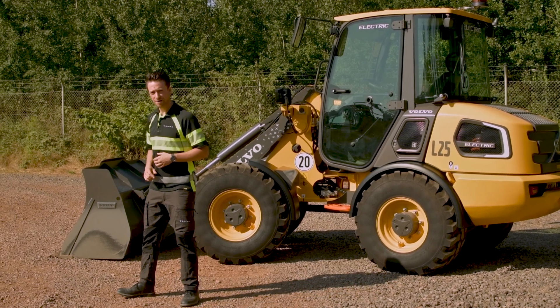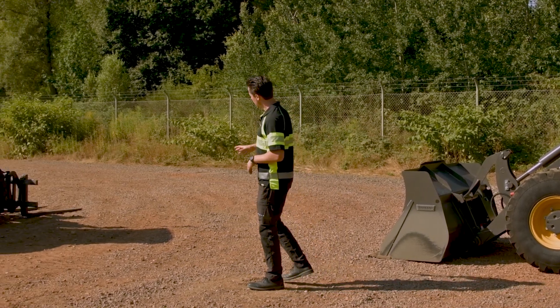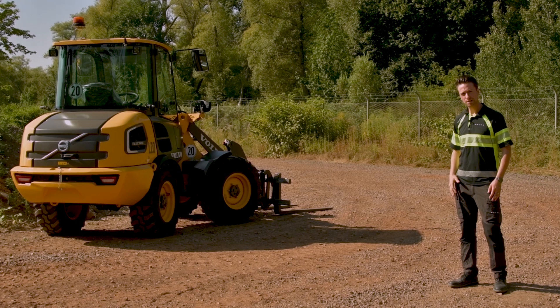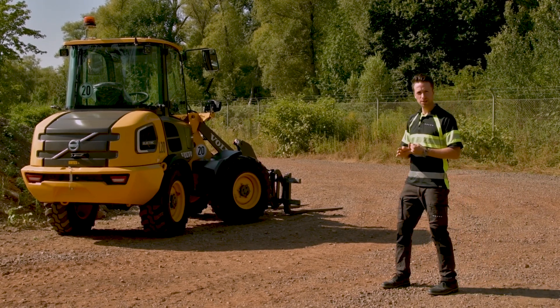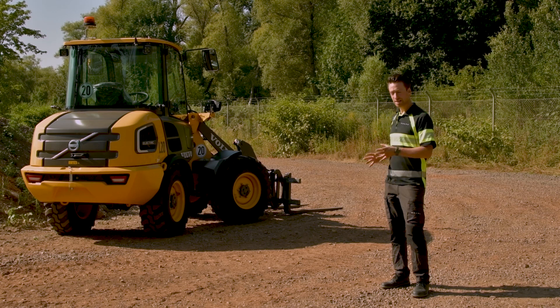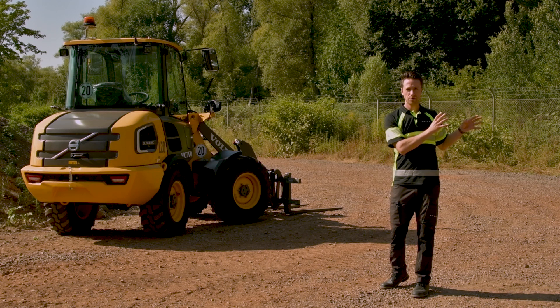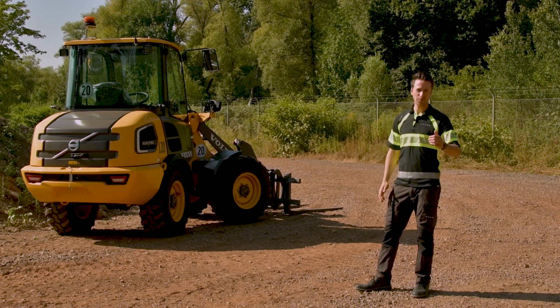Also, do not forget to have a look at our brand new L20 Electric, coming with a P-kinematic and the option to have two battery sizes: 33 kWh or 40 kWh. The L20 Electric also carries all the upgrades you have seen for the L25 Electric. Thank you for watching.